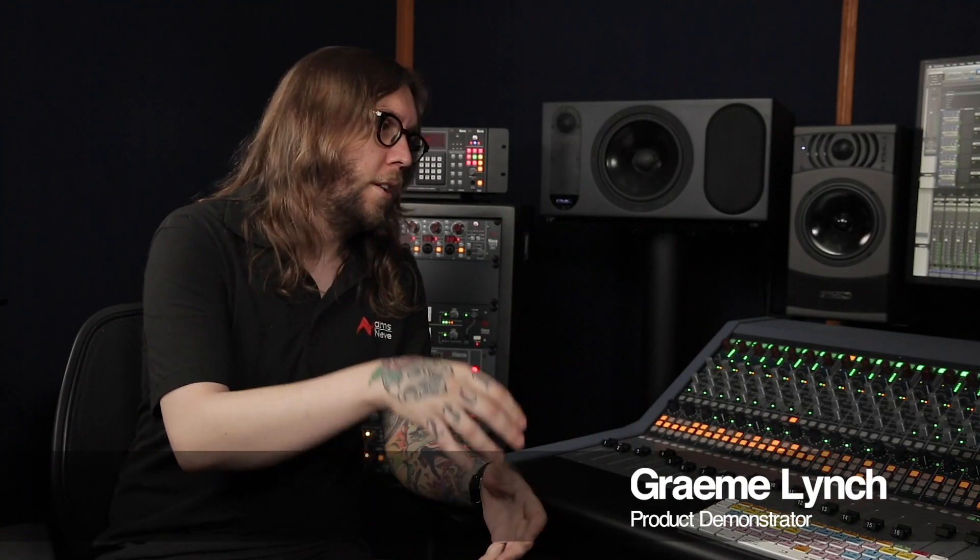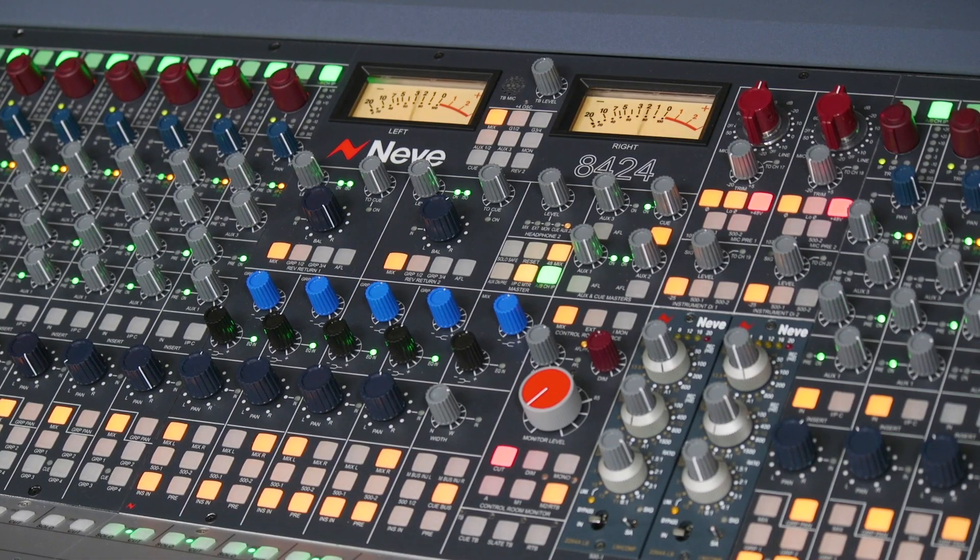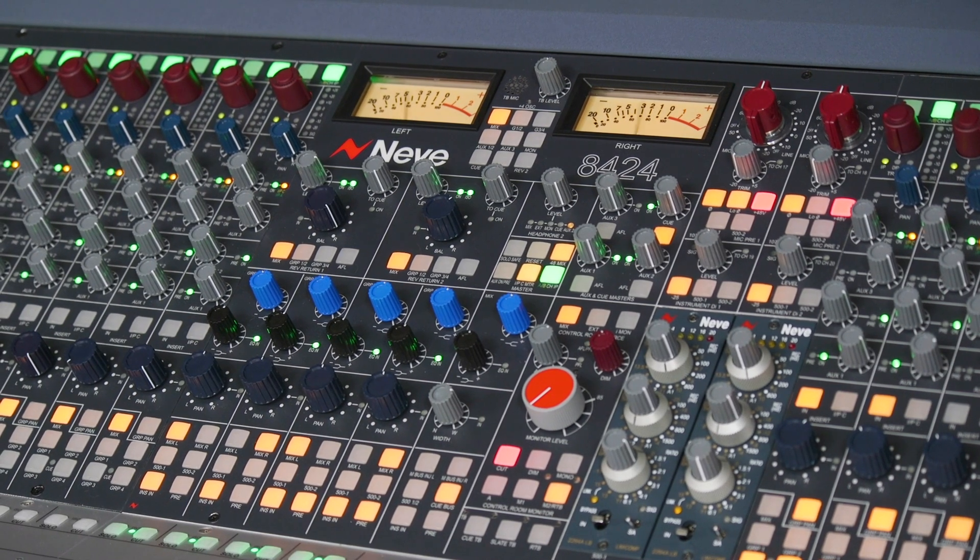Looking at the console's master section, it's quite substantial. We've gone from a small format console to a large format console almost by including such a large monitoring section and master section in the middle. This section really sets the console apart from many other small format consoles.